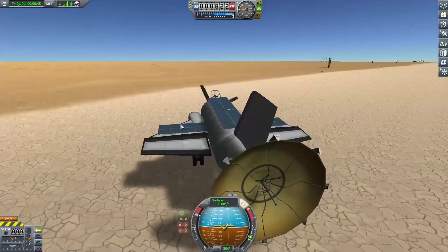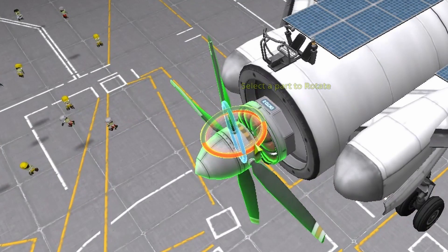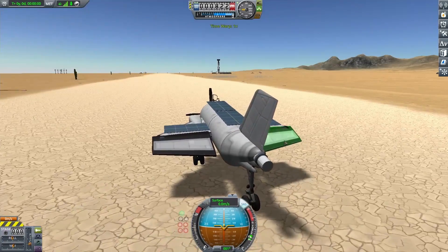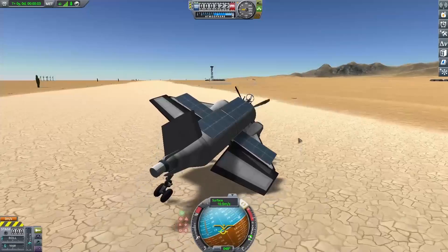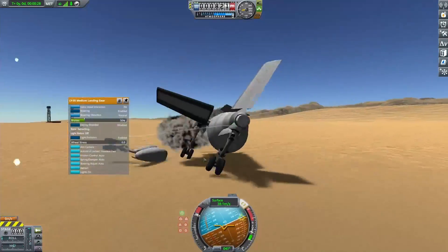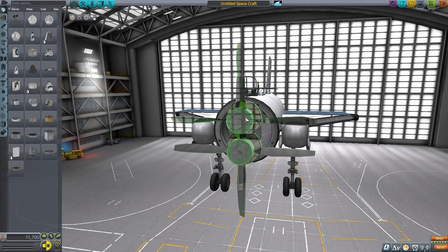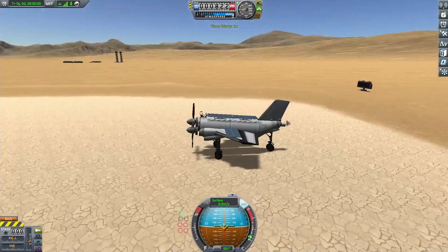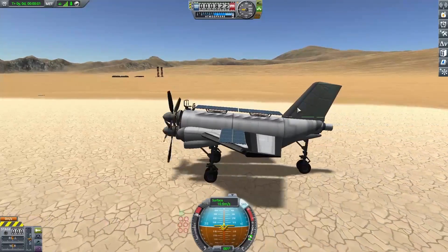I decided to take the propeller blades and rotate them forward a bit, and that seemed to solve the thrust problem — it was actually starting to move forward. But I was still tipping over because with just one motor it's torquing the body of the plane in the other direction, making it really hard to control. So I figured I might as well add on a second motor, which should give even more thrust but does require more solar panels.